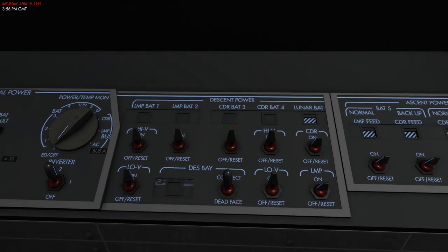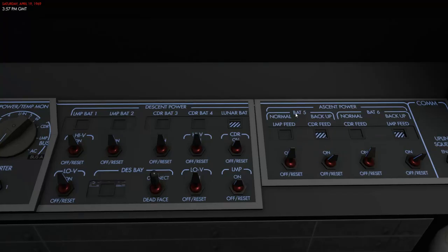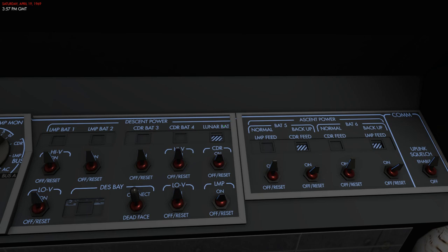These batteries can also be paralleled. Battery number five is connected to ECA number three and battery number six to ECA number four. By default, ECA number four is connected to the commander's DC bus and ECA number three is connected to the LMP's DC bus. There are backup feed lines going both ways — you can connect battery number five to the commander's feed and battery number six to the LMP feed in case of emergencies, or if one battery dies, to still power both DC buses for the short period needed to return to the command module.